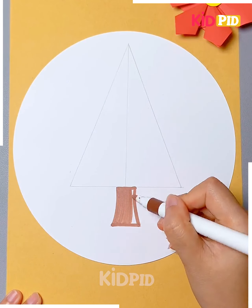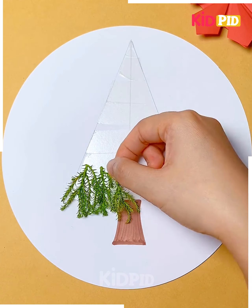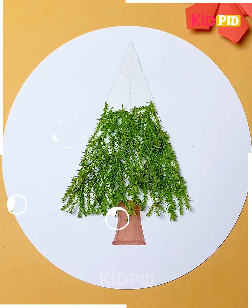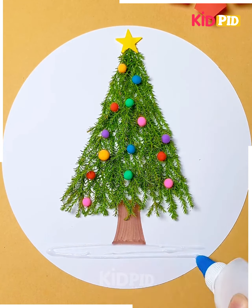Let's make a Christmas tree using real leaves. So we're going to paste double-sided tape on this cone. Now we're going to add leaves and paste all of them, paste pom-pom balls and a star and some crumpled paper and look, it's ready.